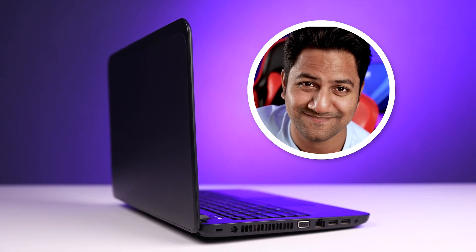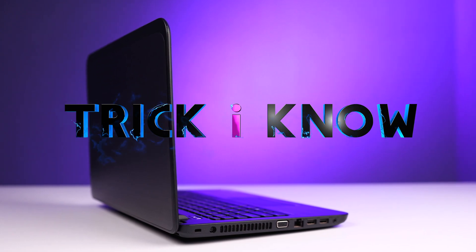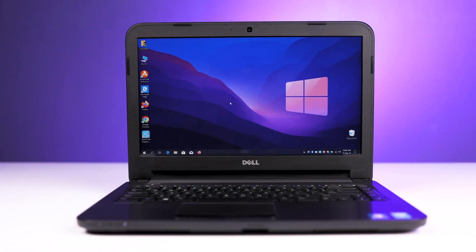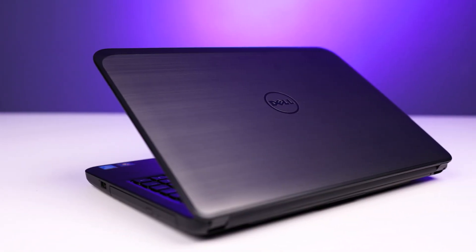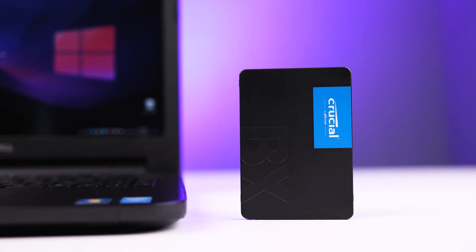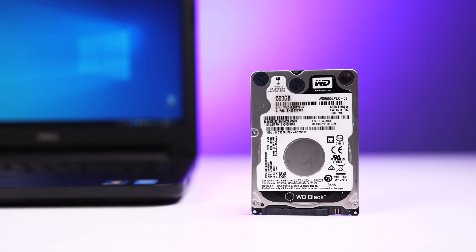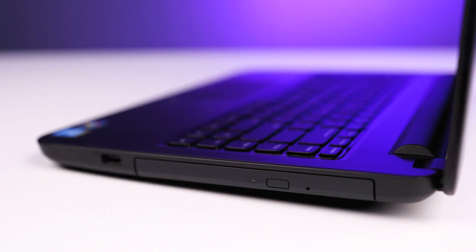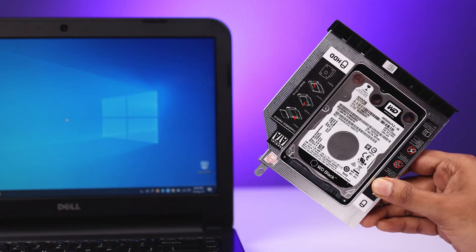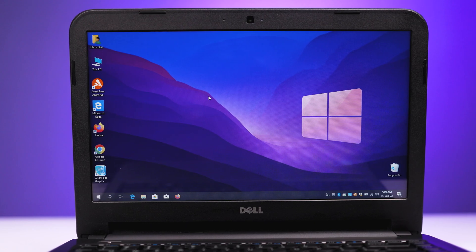Hey, what's going on guys, this is Aamiru San and you are watching Trick I Know YouTube channel. In this video I am going to show you how to set up the second hard drive caddy, in case you have an old laptop and you are looking to install an SSD or add more storage. I will show you which caddy you need, the requirements, and how to set it up step by step.